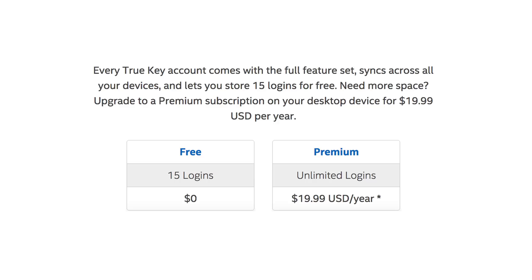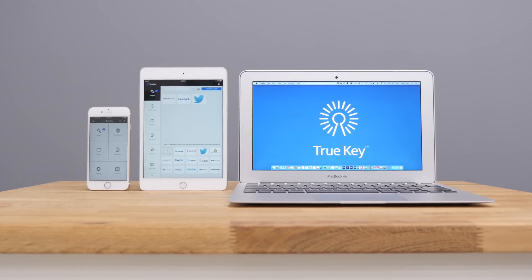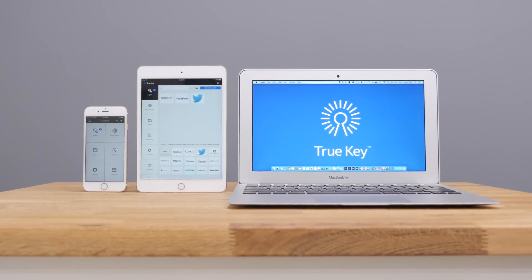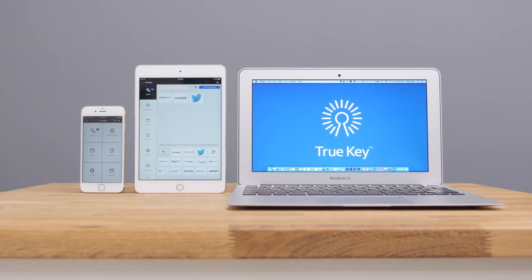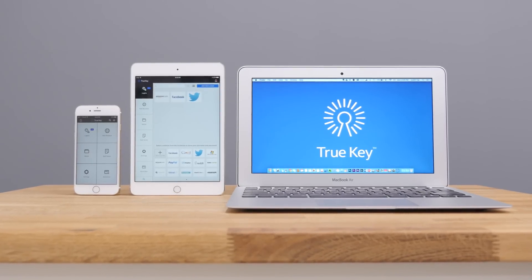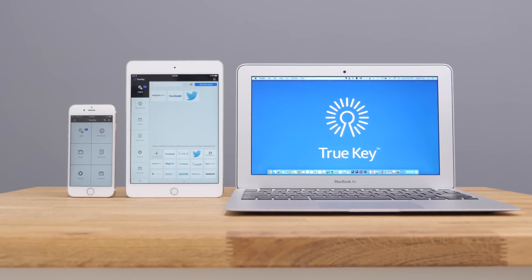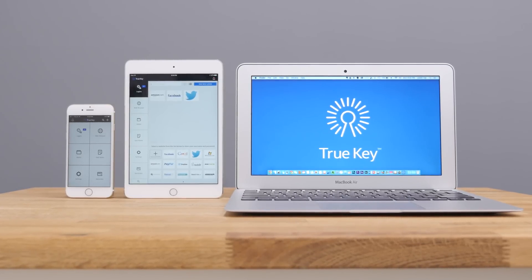I can definitely recommend TrueKey for anyone out there and I really encourage you to at least try it out like I did. It really does remove the hassle of having to remember passwords across all of your devices and different platforms — this is something I'll definitely be getting my parents to use. If you'd like to find out more about TrueKey, check the link in the description. Thanks for watching and I'll see you all in the next video.